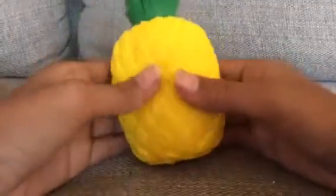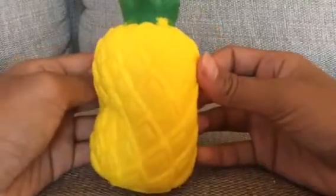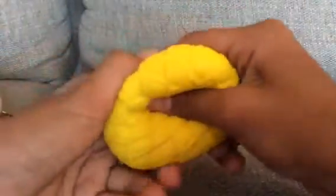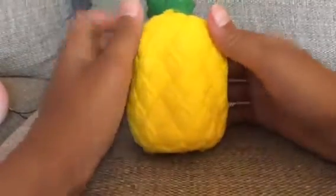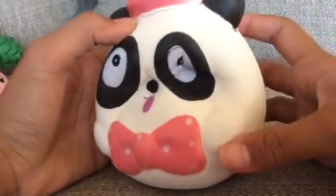Next is this really squishy pineapple — it's not an iBloom pineapple but it kind of looks like one. It's really squishy and soft. Next thing is this really defected panda because there are a lot of cracks everywhere, but it's really dense and really squishy.